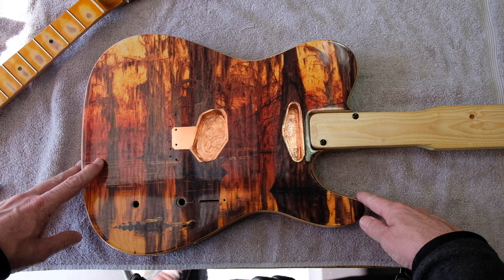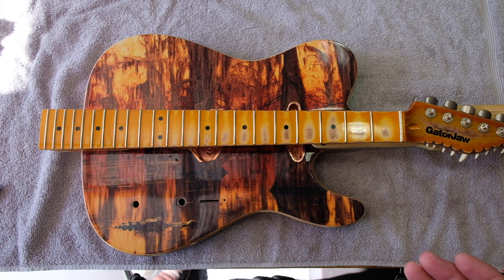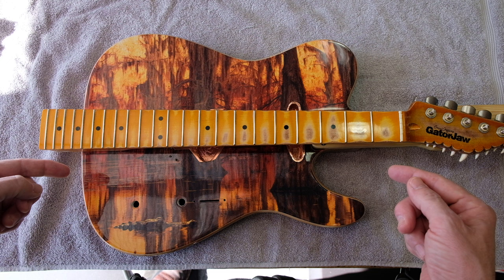All the colors were chosen and the composition of the artwork was chosen to work well together with every other piece in the package. With all these warm colors of the neck, the body, and even the guitar case itself, it's just going to hang together like it was meant to be together.